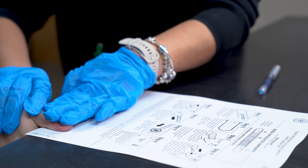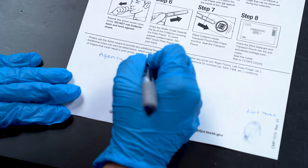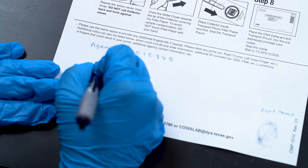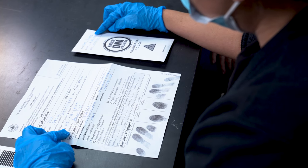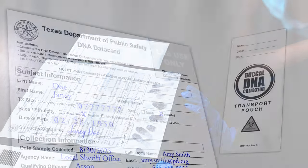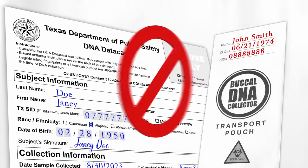You may use the back of the DNA database card below the instructions to provide additional fingerprints if mistakes occurred, alias names and dates of birth, out-of-state or FBI numbers, or documentation on why prints were collected a certain way or are missing. Once the DNA database card is filled out, review the card and the transport pouch. Verify that the information is correct and that it belongs to the subject being collected. Mismatched information on either the database card or the swab envelope will be cause for rejection and a recollection will be required.